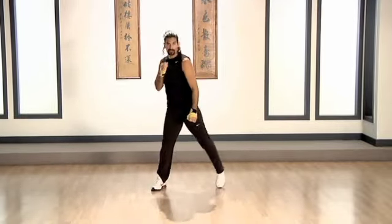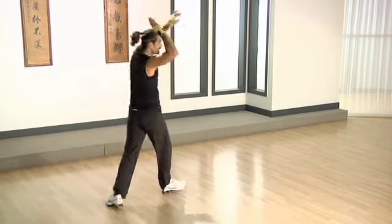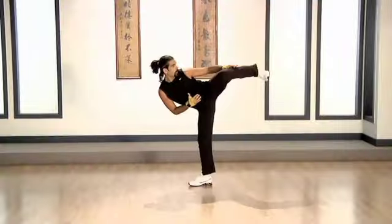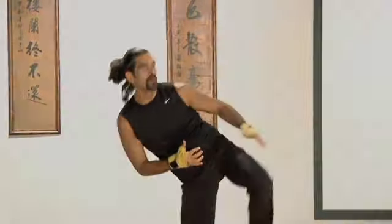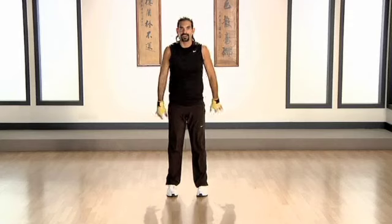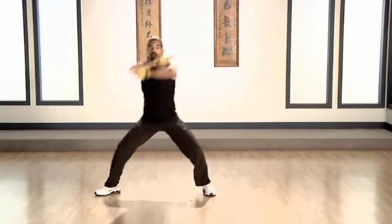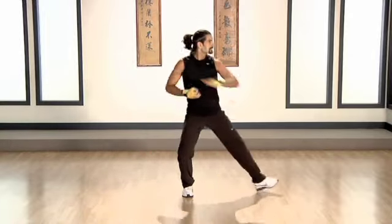Bob and weave. We do it again. Knee spin. And three. Three. Together now. Side to side. And one. Two. Move it to center.